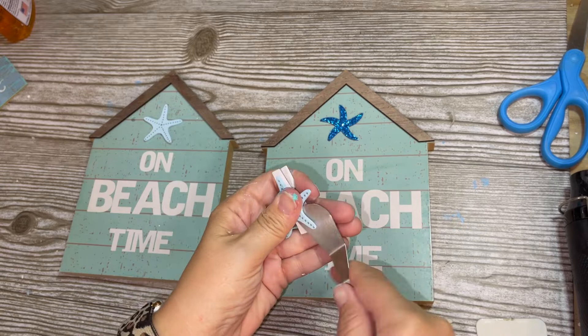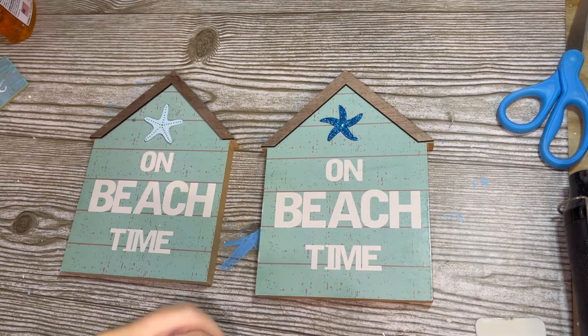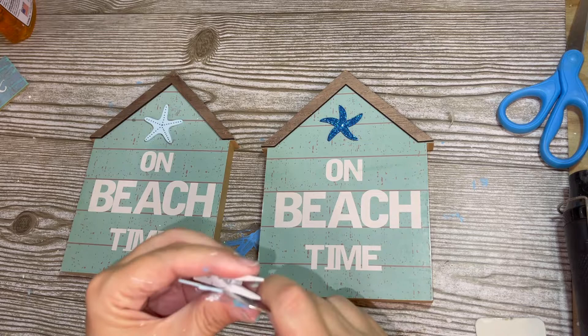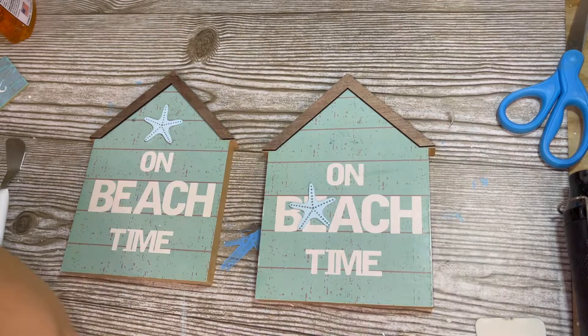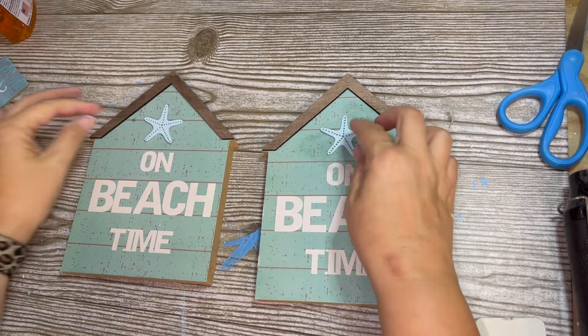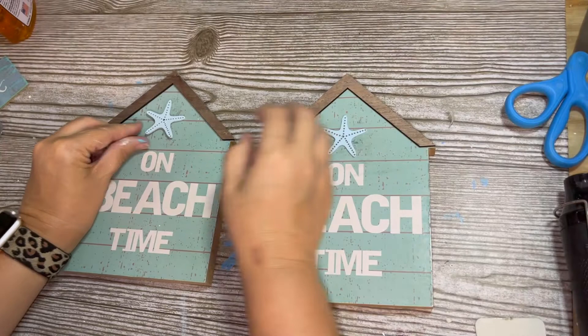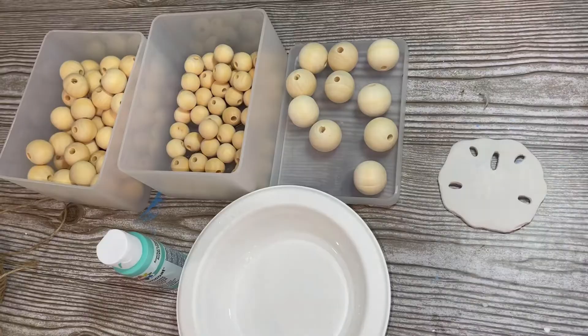I'm using these little starfish off some clothespins that I got at the Dollar Tree — I think there were six in a package. Very carefully, I'm using my Cricut spatula to separate them without breaking them — you have to be very gentle. I thought about just attaching it with the clothespin, but I really didn't need the functionality of the clothespin. I was able to get both off, and these stickers came off easily. So basically the only thing I need to do is attach those little wooden starfish to the top of the houses to replace the glitter ones. I'm not a fan of glitter, and I think these look way more coastal and less tacky. And they're done.